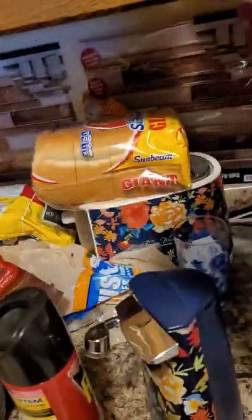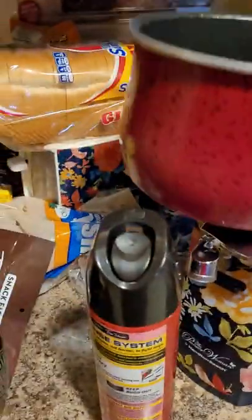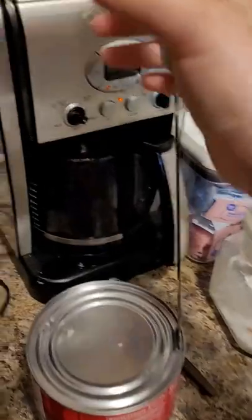I'm just gonna put it here, leave that bad boy there. Kind of have it like that, but you'd have two hands. Then you just kind of — I do not have a can opener because this one doesn't work. So you just gotta kind of... and it works if you have two hands on it, it works very good.